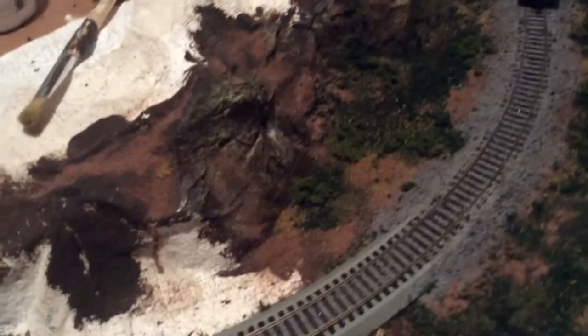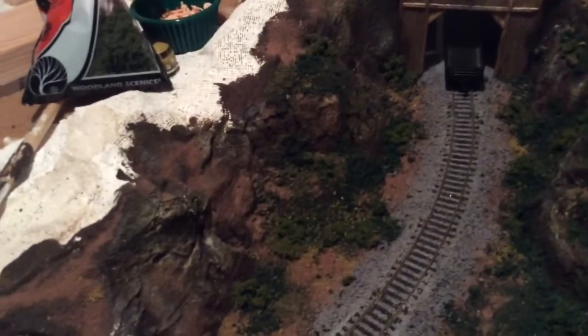Over here I did more weathering on the rocks. Added this dirt here, which blends the track in.